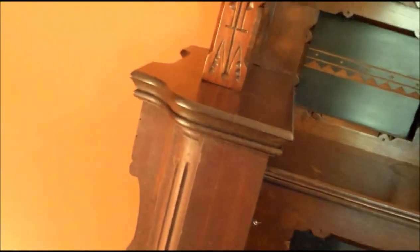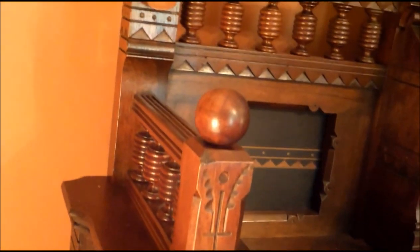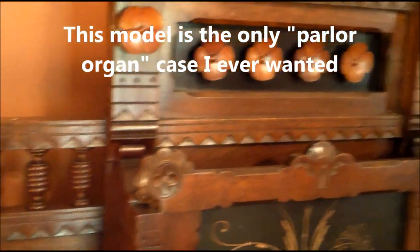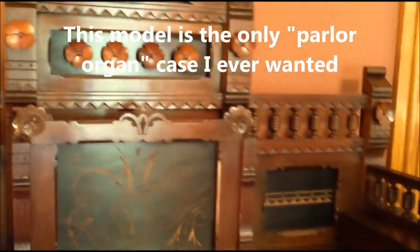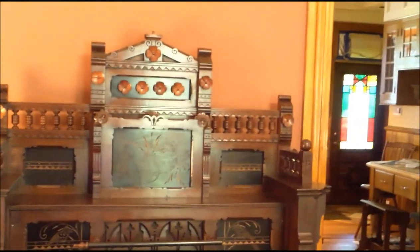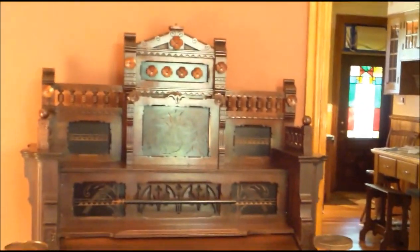I've always wanted one of these. On the dust jacket of the first Gellerman book that came out in '75 or '76, he put the whole catalog page for this thing in there, including the description. The copywriter for the catalog in 1881 went pretty crazy, just not really describing the organ but describing the effect that it had on your aesthetic sensibilities, saying this is such a high expression of taste.